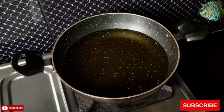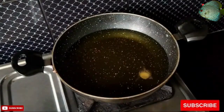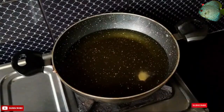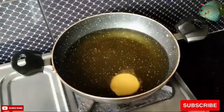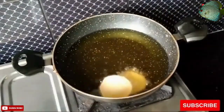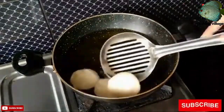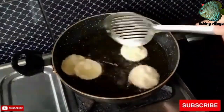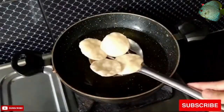Add the boiled and mashed potatoes to the pan and mix well. Add the cumin powder, coriander powder, garam masala, red chili powder, and salt. Mix well and cook the mixture for 2–3 minutes until it is well combined and heated through.